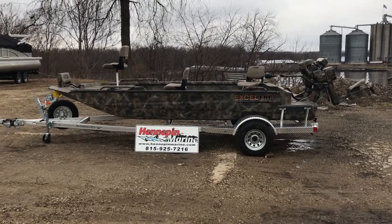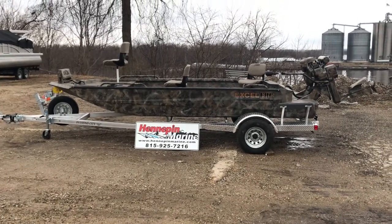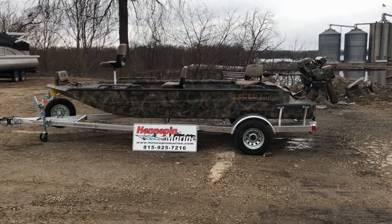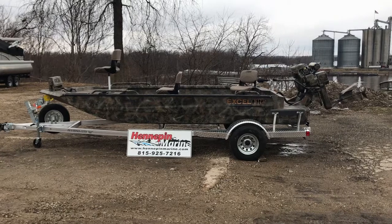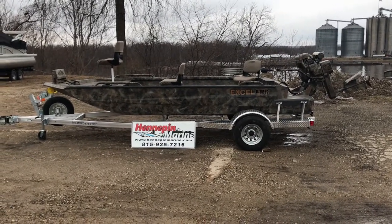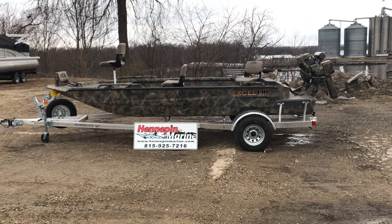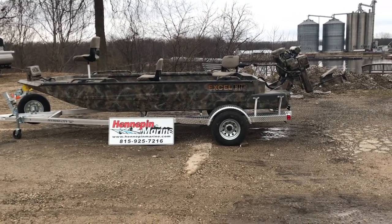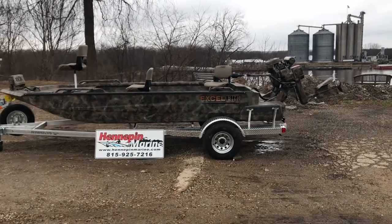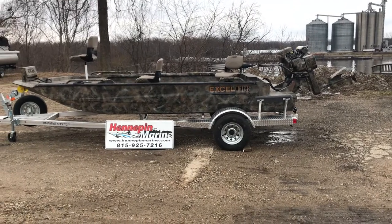Welcome to Hennepin Marine's walkthrough video of our 2019 Xcel 1860 Shallow Water. This particular model is the open floor plan OFP model. This boat is shown with Optifade Marsh camo paint upgrade along with a matching Mud Buddy 40 horsepower EFI anniversary model hyperdrive with reverse.